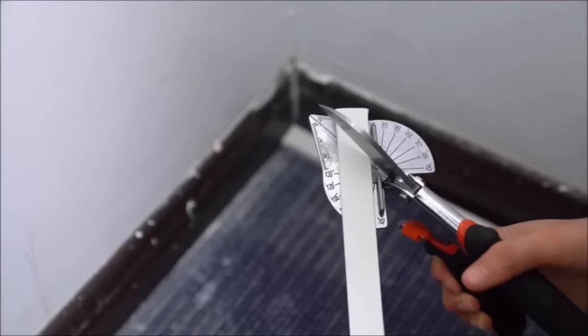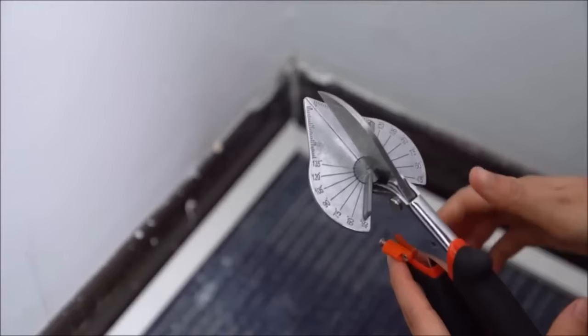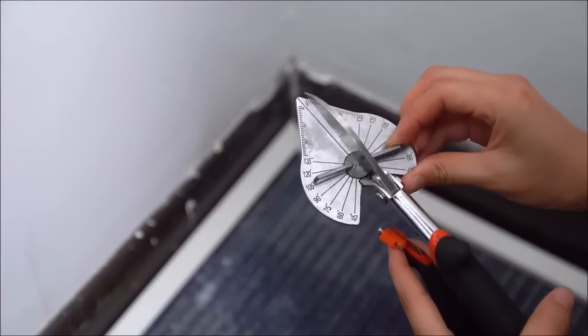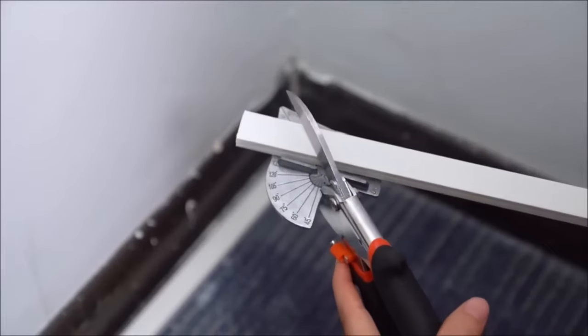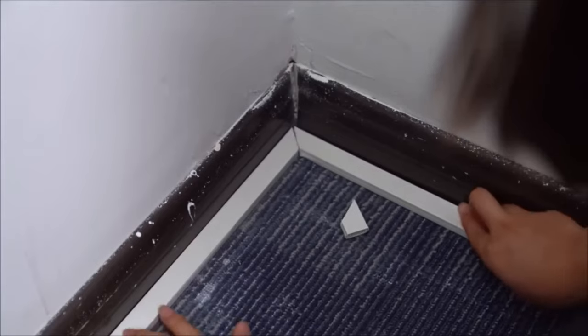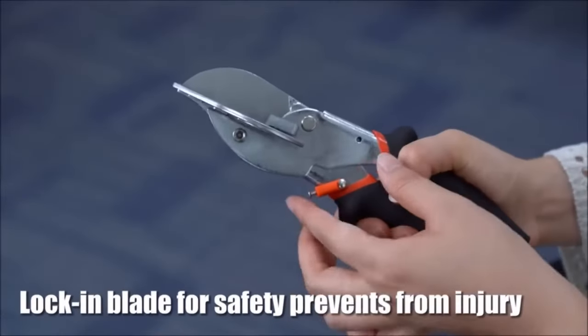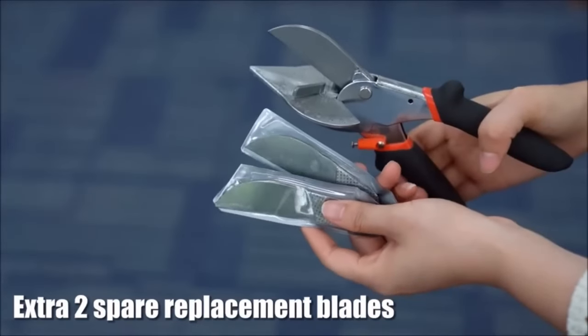Whether you're a DIY enthusiast or a professional contractor, these miter shears are easy to use and offer a range of cutting possibilities. They're perfect for tasks like creating mitered joints, cutting chamfers, shoe molds, quarter round, PVC trunking, crafting softwood strips, trimming rubber and plastic edge strips, and managing weather strips.